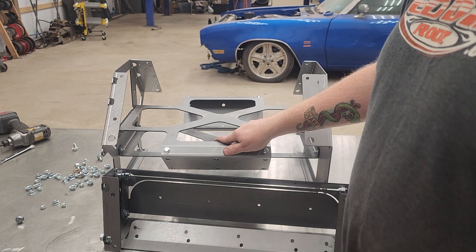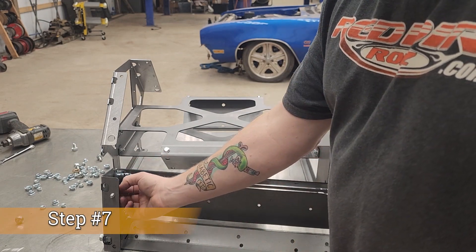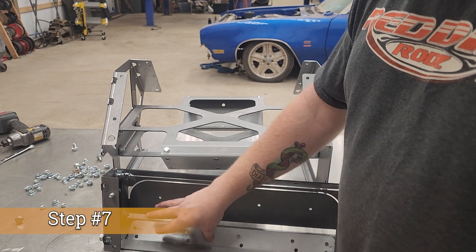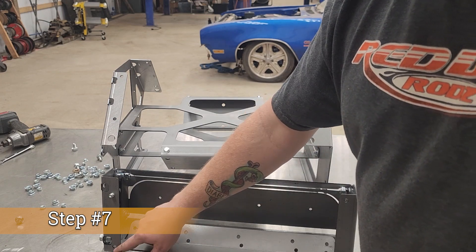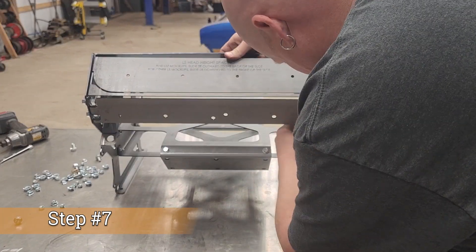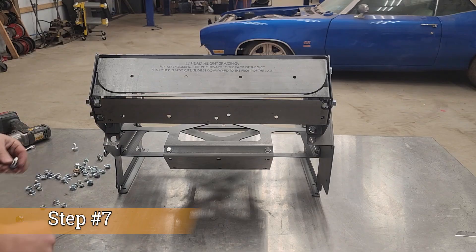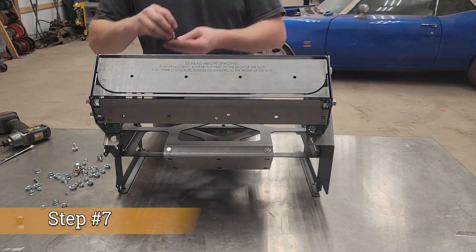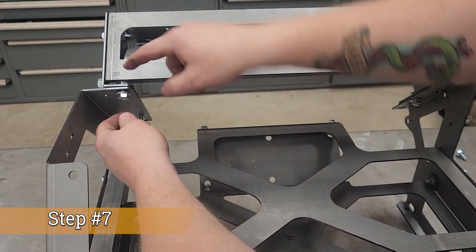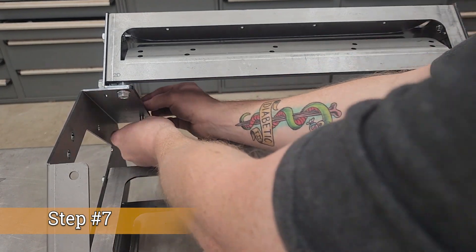We've got our assembled short block all tightened down and our cylinder heads ready. You can use bolts from the inside of the cylinder head on the outer bolts, but the upper ones where the intake mount is — you have to put the nut on the inside. So we'll go ahead and put those in, and that'll hold them on. For the uppers we come in from the back side and throw some nuts on. The uppers can be a tight fit because of all the bolts in there, but just slide it up like that and then the lower one down here.